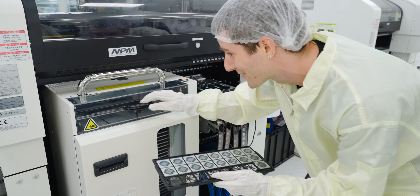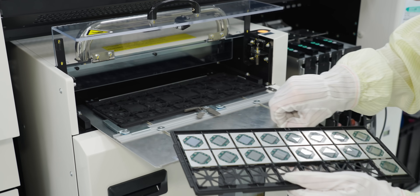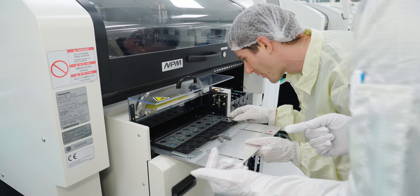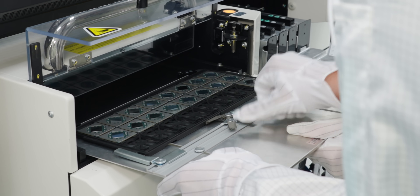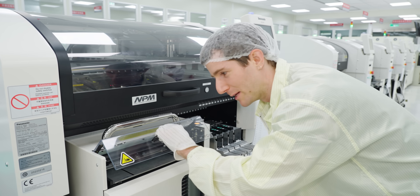I'm told I get to load the GPU dies into the machine. After a bit of fumbling — going too far and missing — I did it mostly right. If your GPU ends up in the wrong spot, you'll know who to blame.